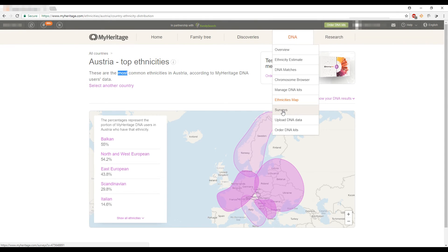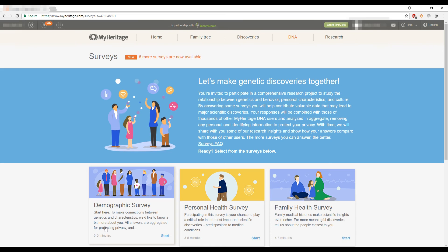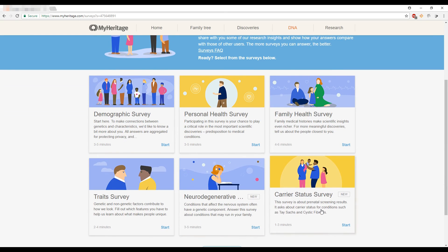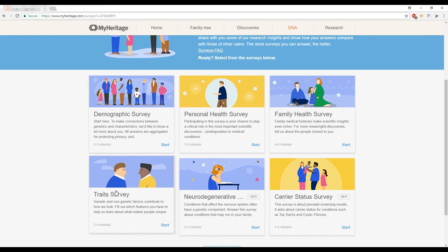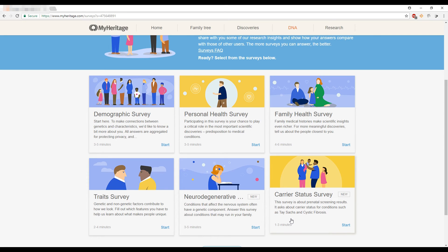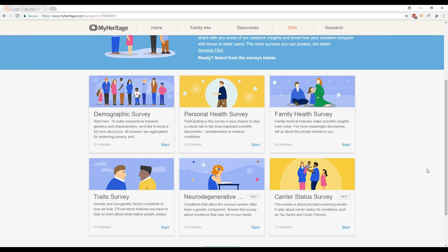The next section is Surveys, which I think everyone should take. There are six surveys so far covering demographic traits and health-related topics. Taking them helps DNA companies better understand everyone's DNA and potential health or demographic patterns. My husband hasn't done them yet, but I want to find time for us to sit down and complete them together.